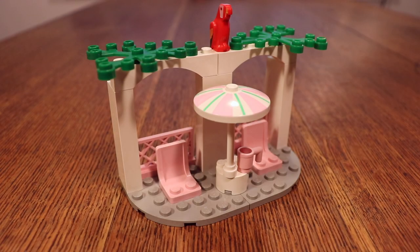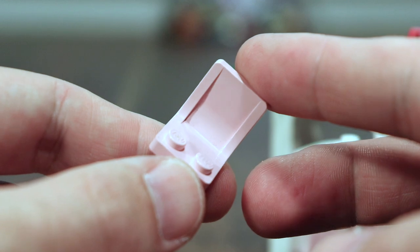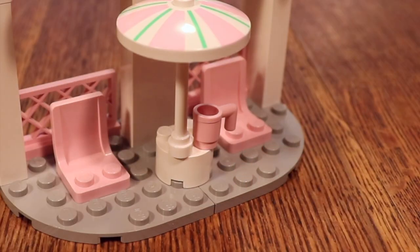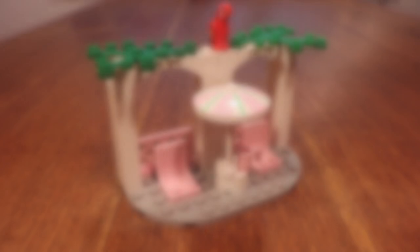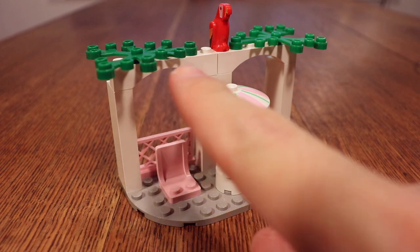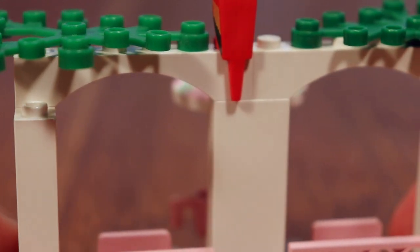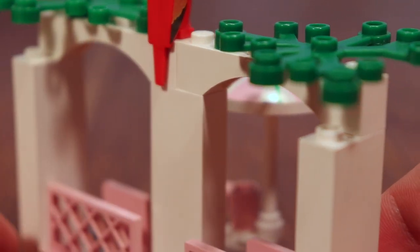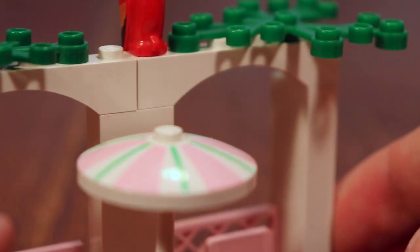The main build is undoubtedly this seating area right here — I don't know what to call it, a patio, a terrace, or maybe just a beach seating area. It's got some very nice pieces: chairs, fences, and this little cup in pink. These colors were brand new for the Paradisa theme. What really gives the build its character are these arches right here, which look very, very good. I think they really give a sense of something Spanish, maybe Caribbean, and that's why I'm thinking of Pirates and the Pirates theme.